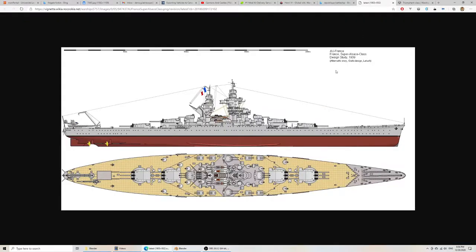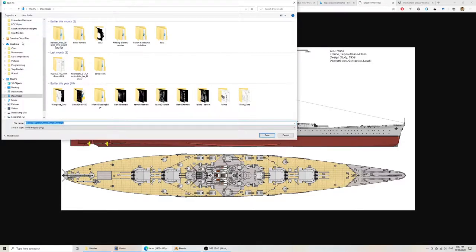For any good creative project, you should start with good research. I found a ship design that hasn't existed in real life — it's an imaginary design based on a study made when they designed the Alsace class for France. I decided to use this hull, so I'll save the image somewhere I can find it.